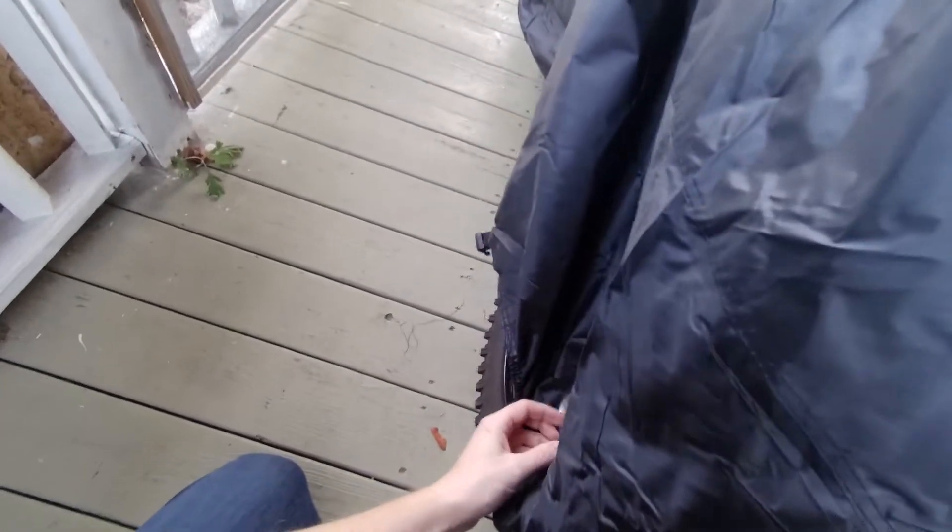This cover is kind of nice — it's got grommets on it so you can still run a cable or chain through your bike and keep it locked up.